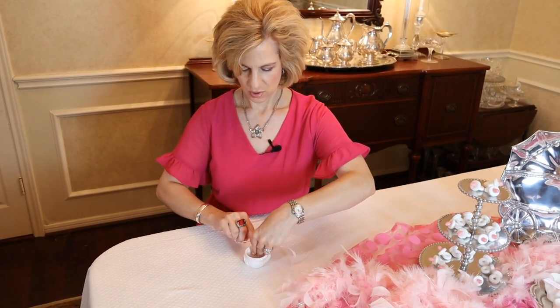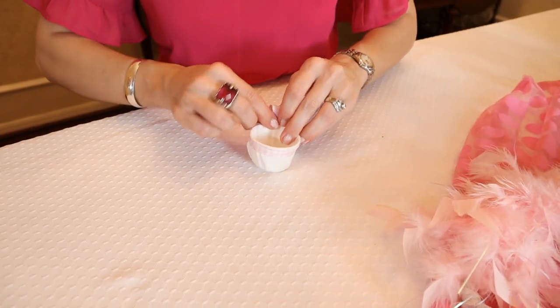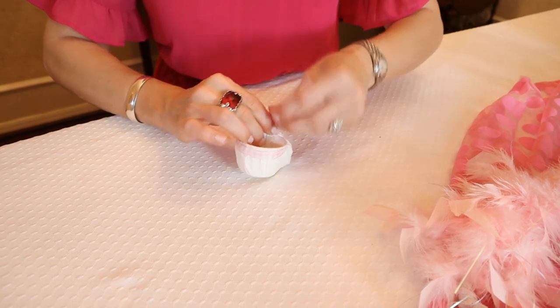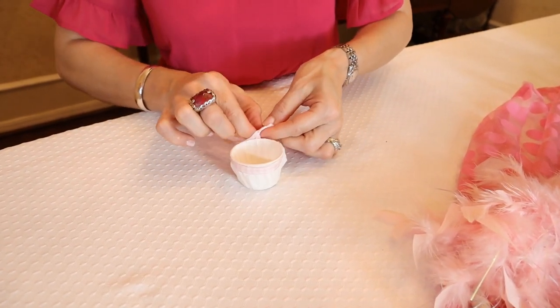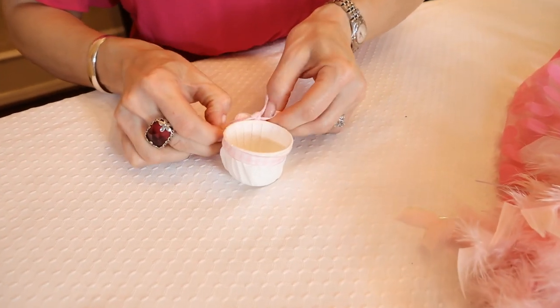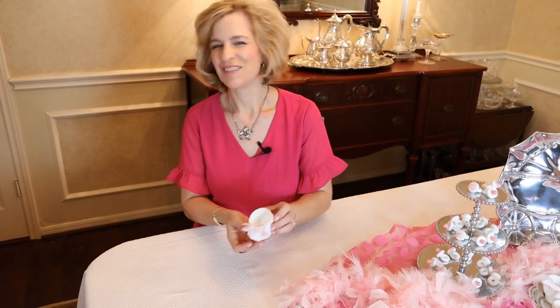Of course if this is for a little boy you can choose maybe blue or green, or you could go with the party theme colors. And for a gender reveal you could do a little bit of both and keep them guessing. So now I'll just tie that ribbon and we will have a sweet little shoe. Isn't that fun?